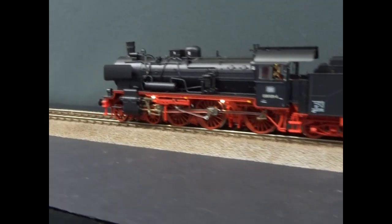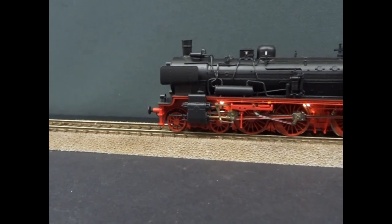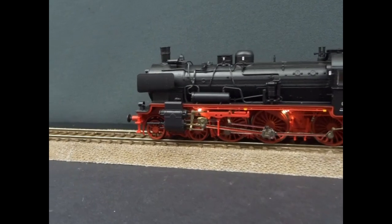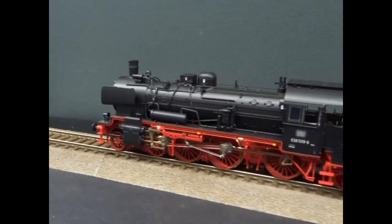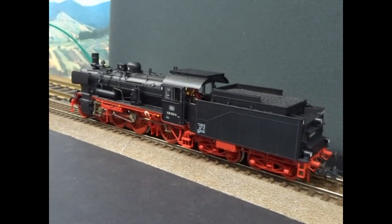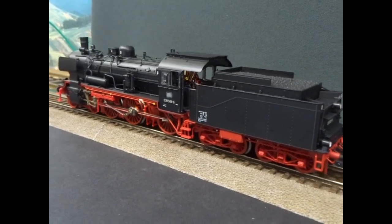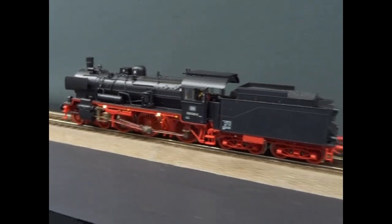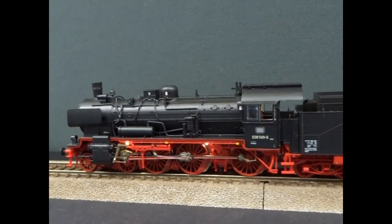There is apparently another sound set — turn on function 8. So it's a light running sound set, you get a lot of exhaust. That's nice — we've got two completely different sounds with the same loco.